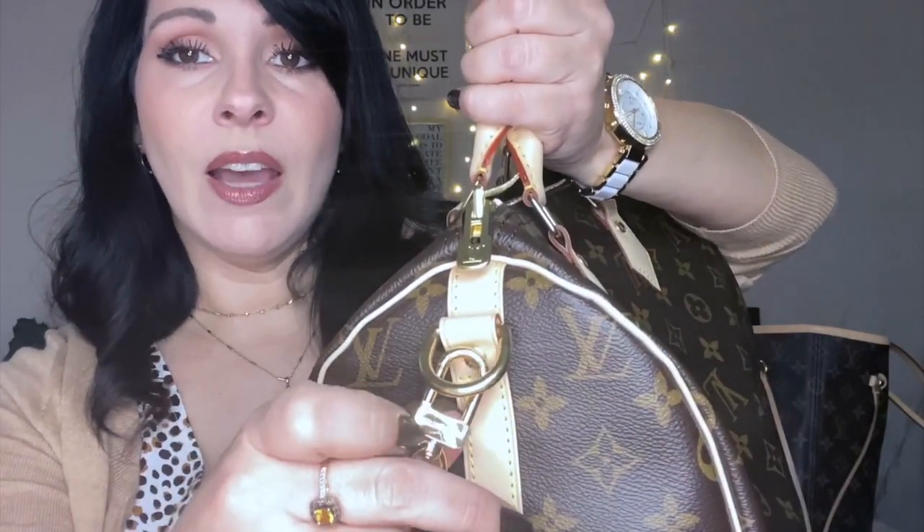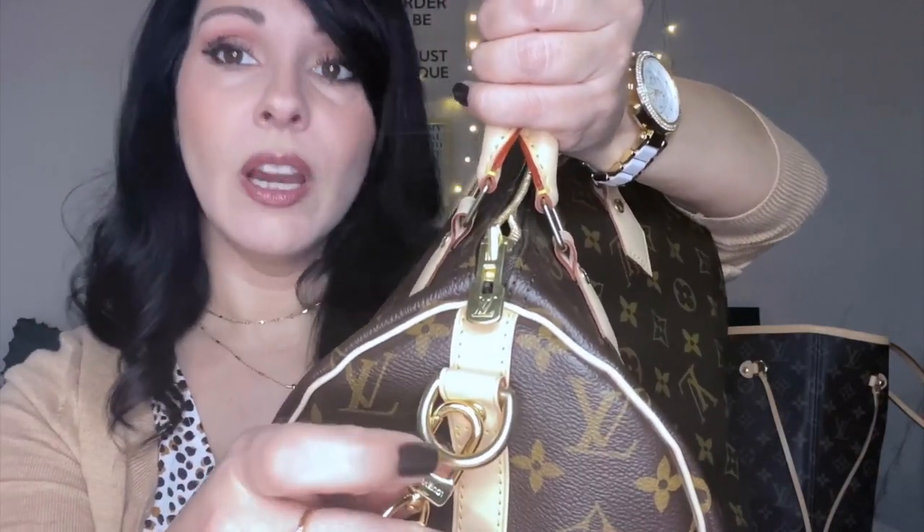This strap is in amazing condition, the hardware is beautiful. If you're watching this video you probably already know the hardware doesn't match — the bag hardware is a very shiny polished gold and the strap hardware is more of a muted gold. They're just different tones: one is brighter, one is duller. That doesn't bother me at all. The strap is perfect, no wrinkles anywhere.